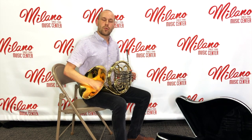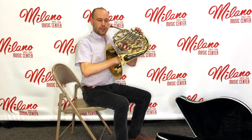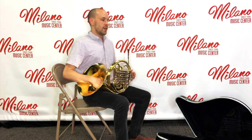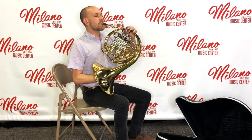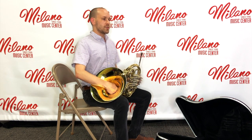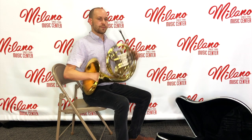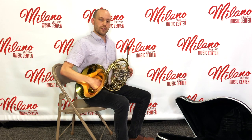Let's look at different ways we can hold the horn and be comfortable, both on the leg and off the leg. One thing we want to make sure of is that as we're sitting comfortably, the mouthpiece should come to us and not the other way around. We do not want to go and find the mouthpiece. Start off by having a comfortable sitting position, and let's cover first off the leg — that is simply sitting and bringing the instrument toward you.